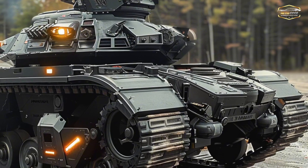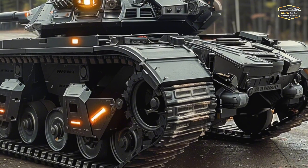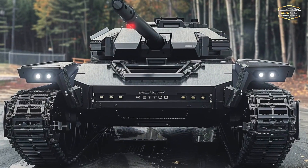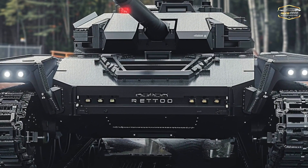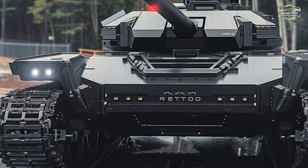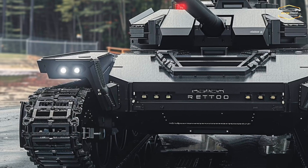One more thing that makes the Ripsaw M5 special is how fast it is. Despite their strength and armor, conventional tanks move at a snail's pace. However, the Ripsaw can overcome challenging terrain at high speeds thanks to its agile design and sophisticated engine. For missions where conventional tanks would falter — such as hit-and-run operations, reconnaissance, or rapid response — this is the perfect vehicle.